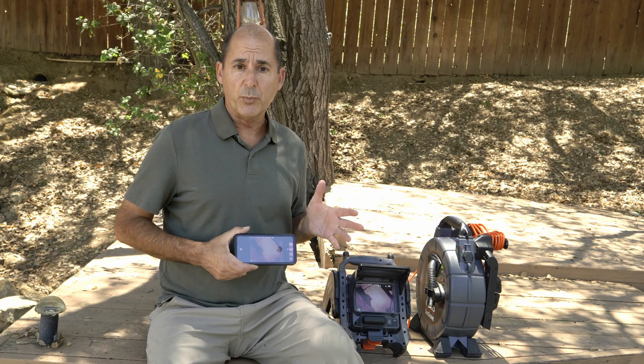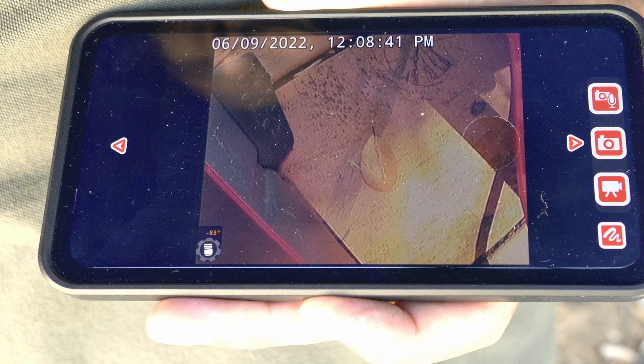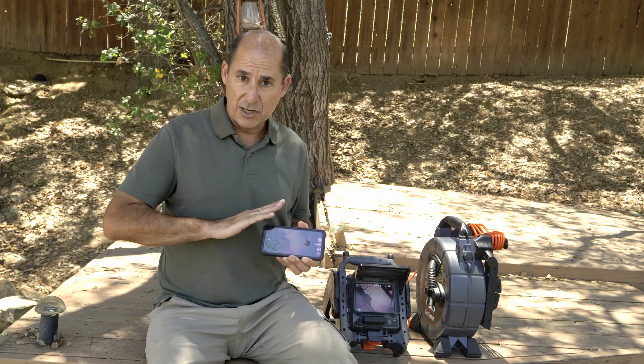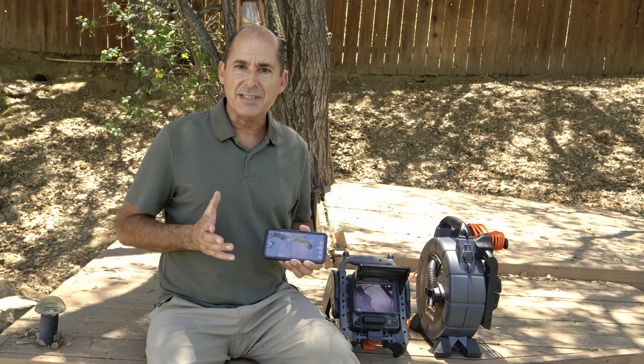If your Seasnake camera rail is equipped with TruSense technology, you'll see the TiltSense icon on the HQX Live mobile app. And if you're using the Android version, you can turn TiltSense off.